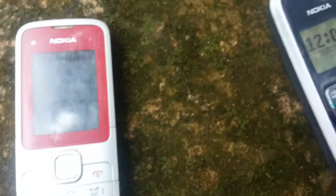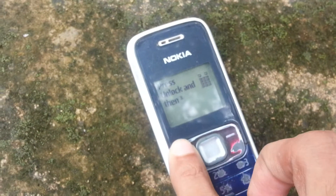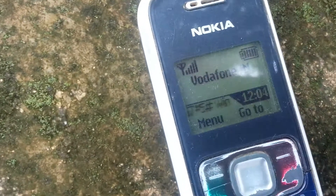You can use different kinds of connectors to charge different types of cell phones. As you can see here, it's charging.